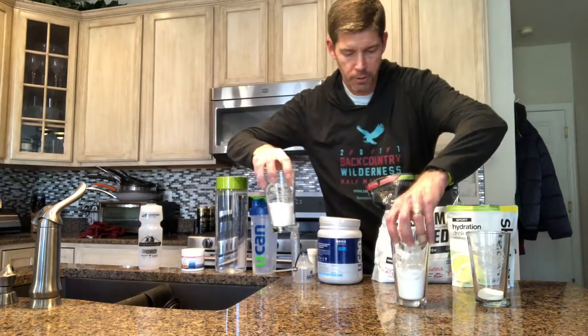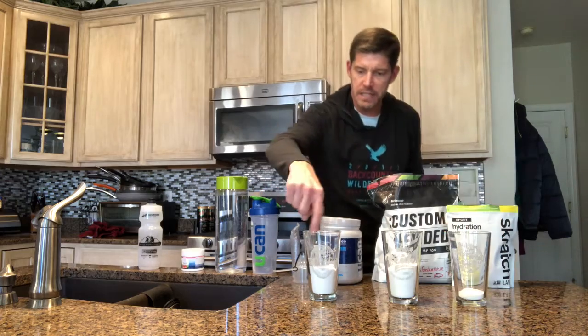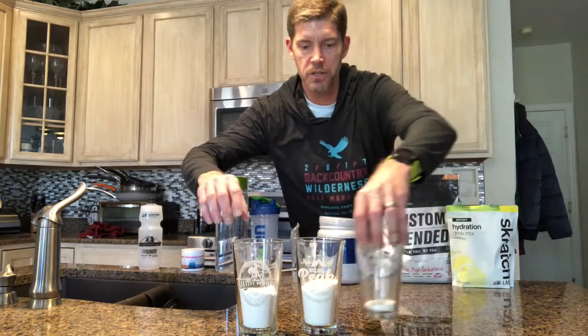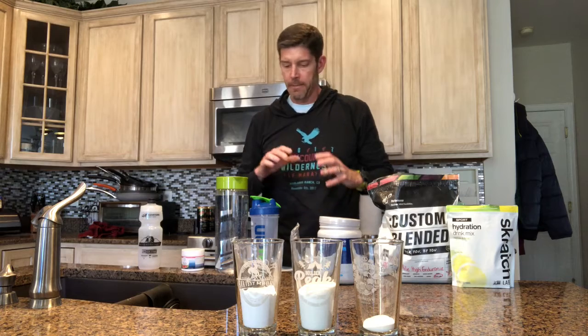There's probably no real serious mess in any of those, but you can see maybe just a little bit more of a cloud inside that UCAN glass than you can with the other two. So that's that — let me now show you some different ways to mix it.